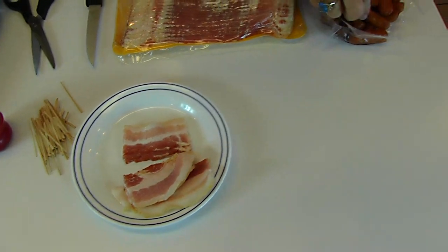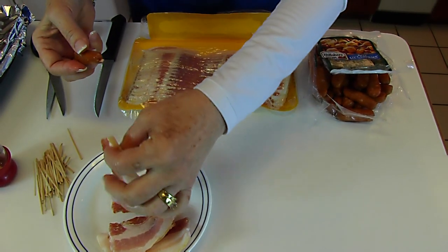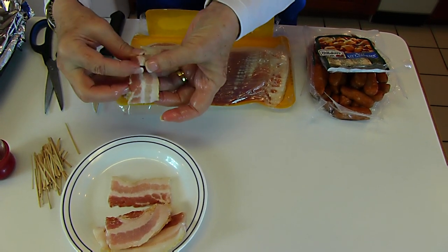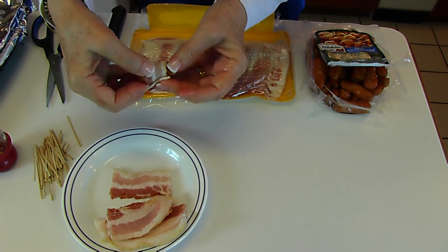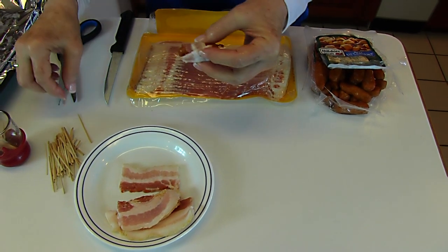Then I'm going to grab a Little Smoky and a one-third piece of bacon and just wrap it — it goes all the way around almost twice, at least one and a half times. You want to do that because it makes it nice and secure.